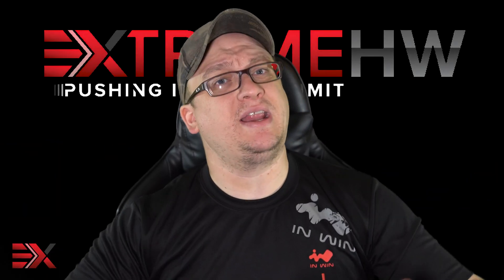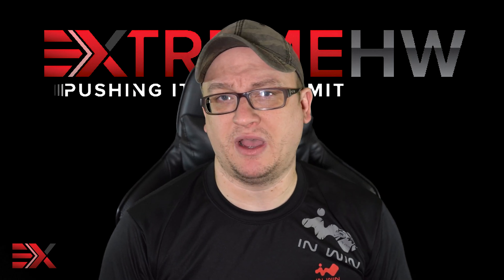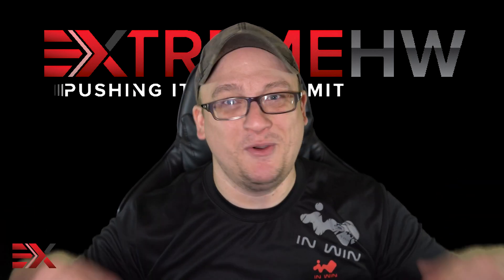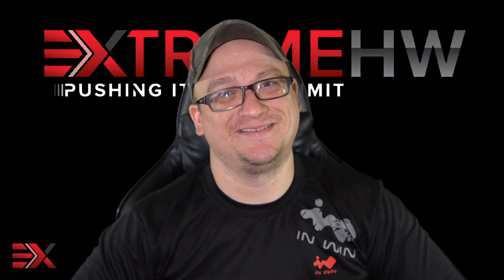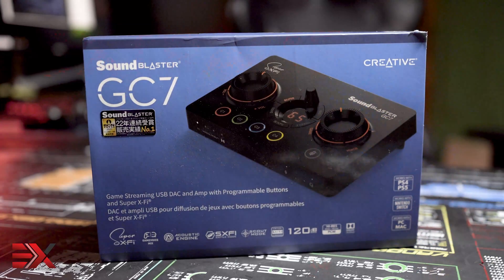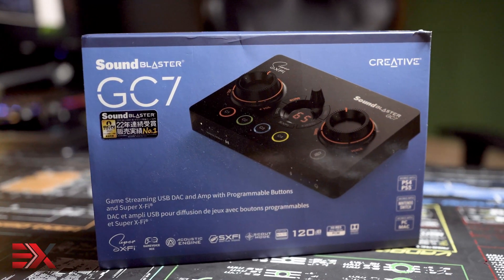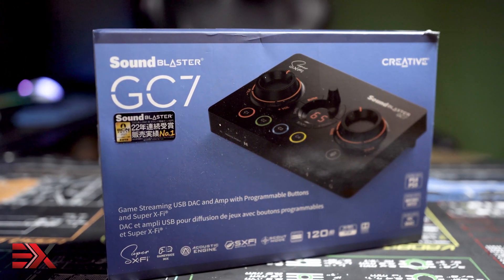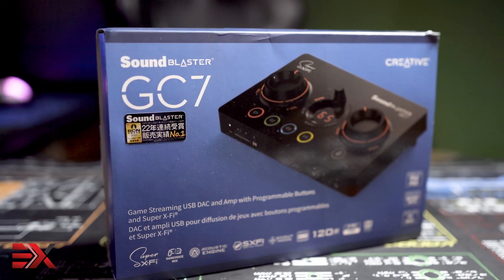Hey fellow enthusiasts, I'm Ryan aka BlueDevil. Thanks for stopping by. I finally made the switch over to Xtreme Hardware, so you'll be seeing a lot more of this pretty face. Today what I have is the Creative SFX GC7, a desktop audio interface with Creative's Super X5 baked right in. Thanks to Creative for sending over the sample for Xtreme Hardware to take a look at.